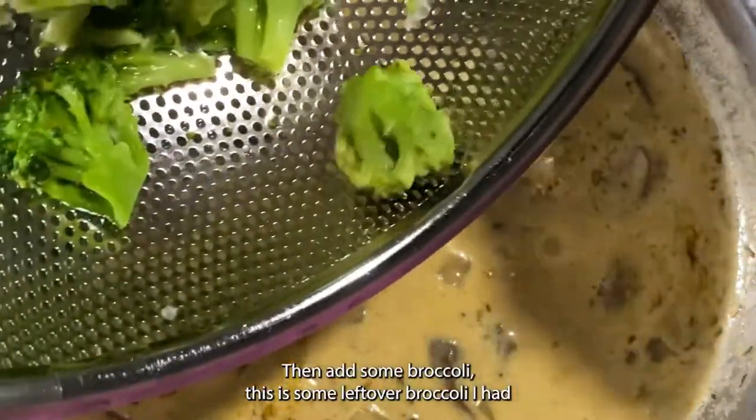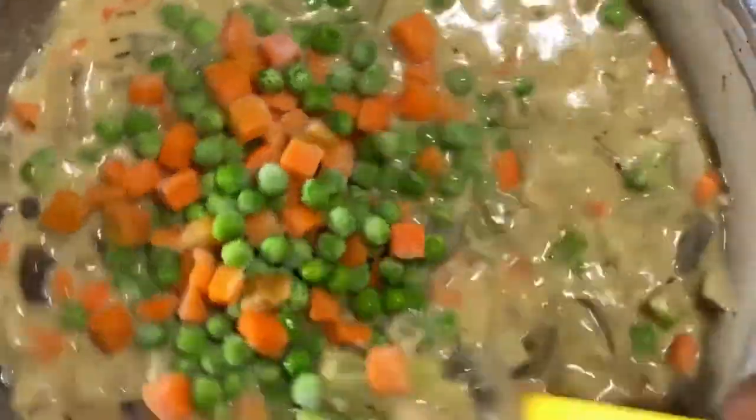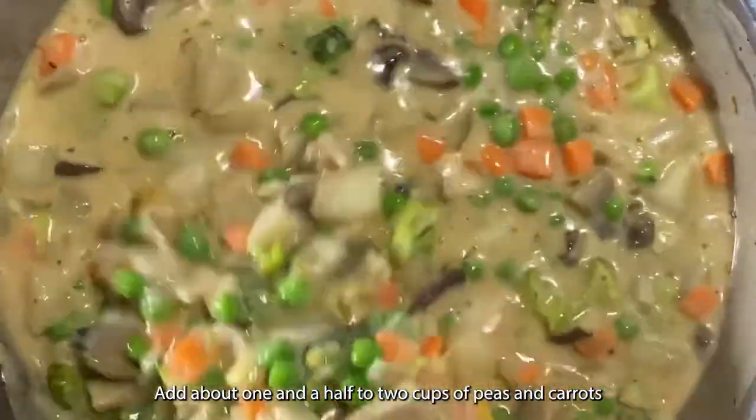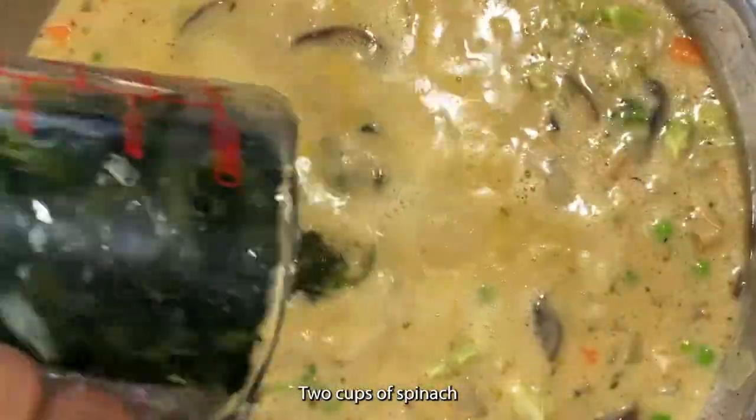Then add some broccoli — this is some leftover broccoli I had — and about one and a half to two cups of peas and carrots. Add two cups of spinach.